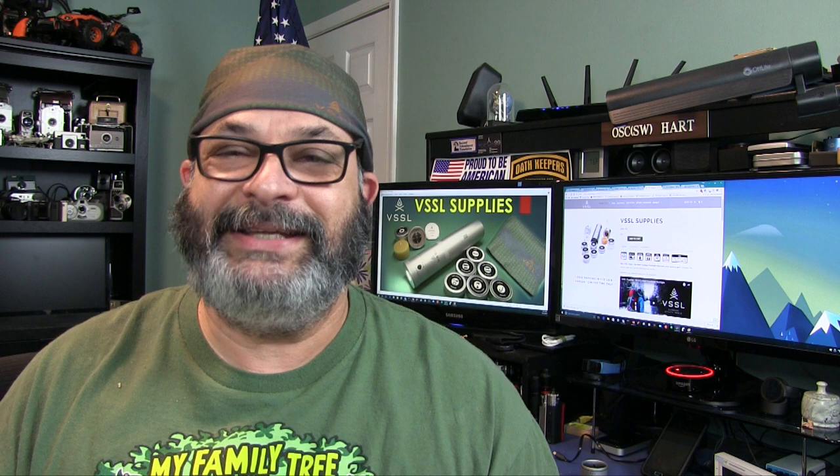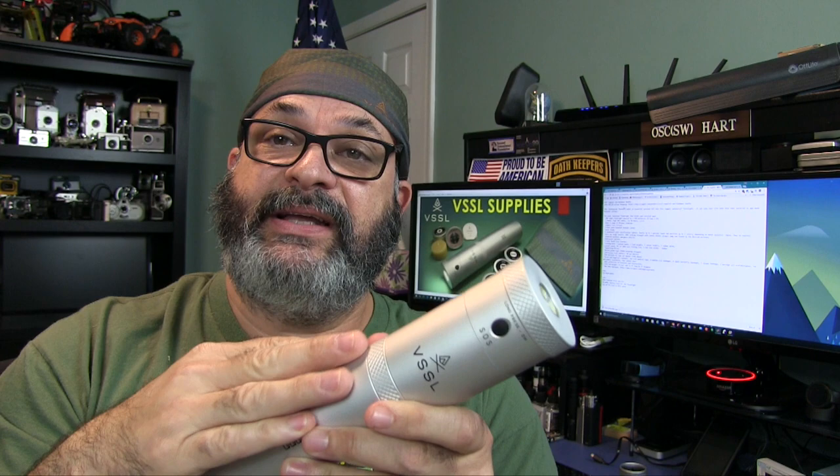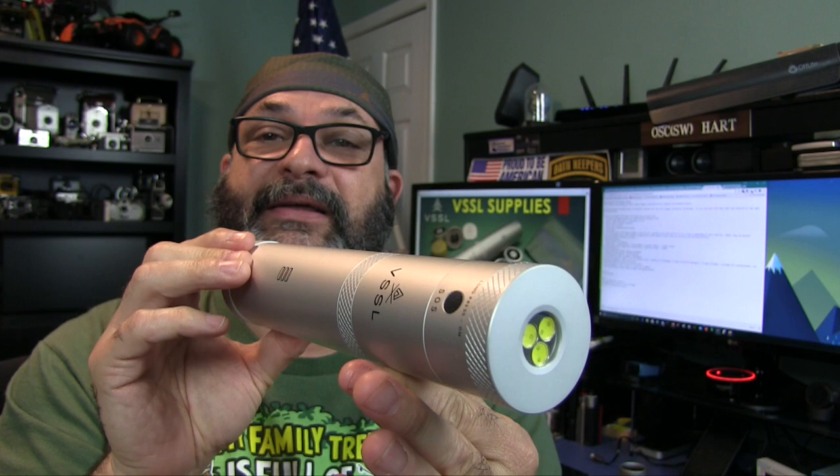Did you know survival kits do not need to come in little square tins or some camouflage cloth bag? They could come in a really cool form factor — a large aluminum flashlight.